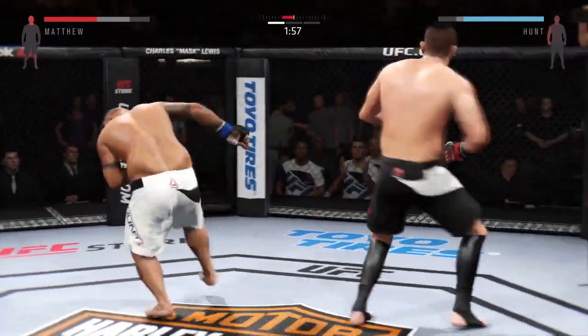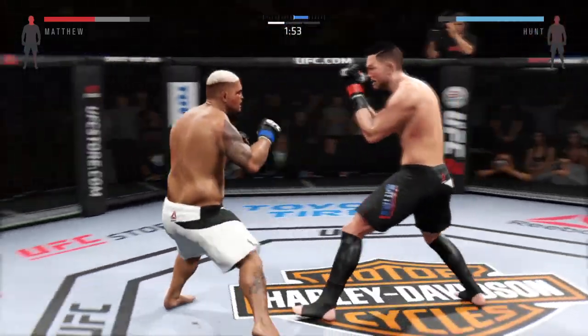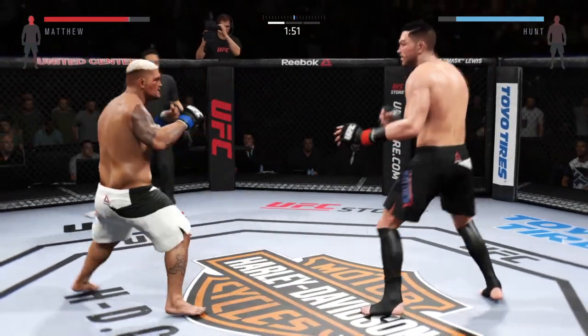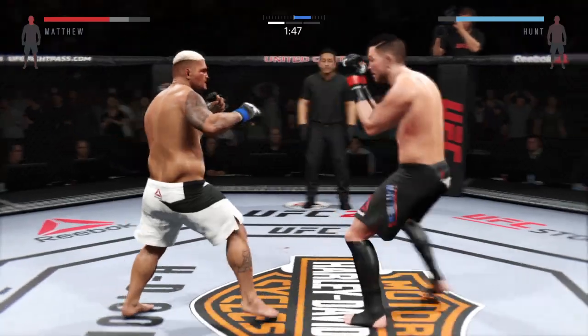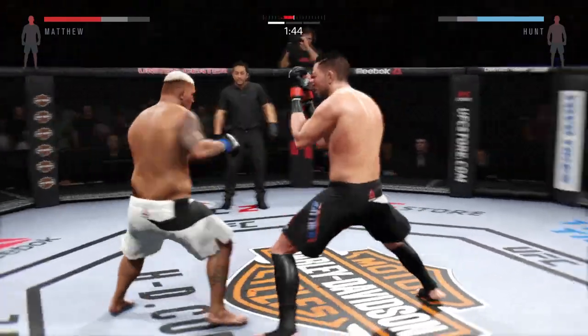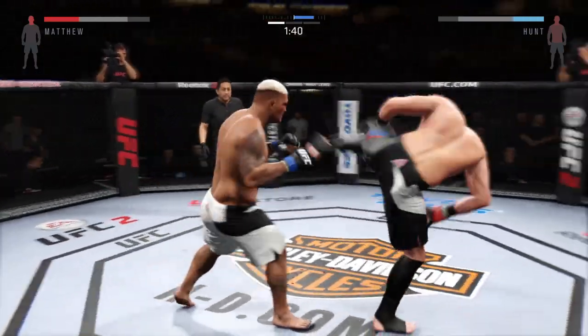Keep that pressure up. He caught him with the head kick. Again. Damaging leg kick. Give me a double leg. Hard straight punch. Shoot. Good combinations. Relax and set it up.